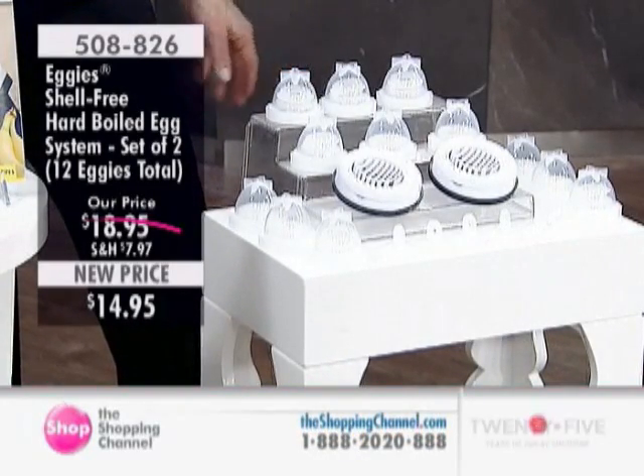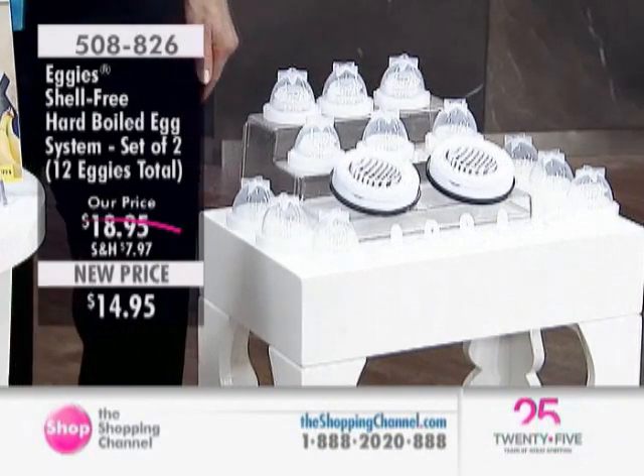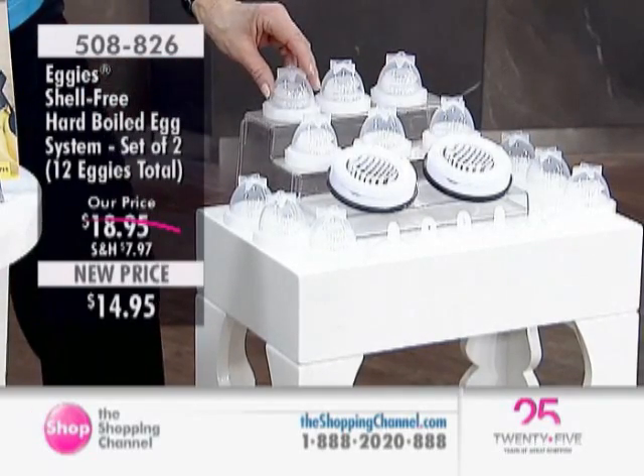Your Eggies cook flat, making it easier to decorate and eat, and the Eggies System is very convenient, making it perfect for working people, stay-at-home moms, babysitters, and all busy people like that. It's just such a great idea.